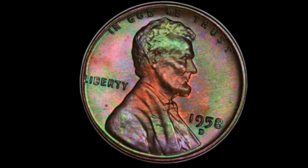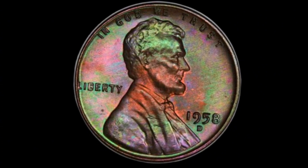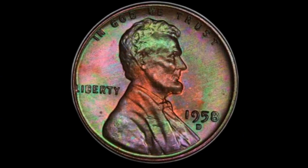And stick around, because we'll also reveal how this small piece of copper could potentially turn you into a millionaire, including a look at its most recent auction prices.